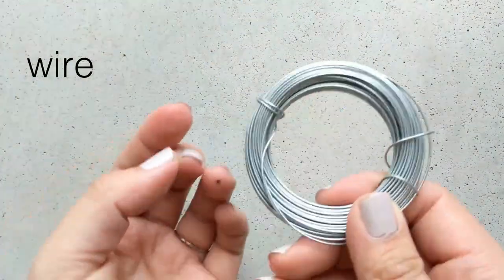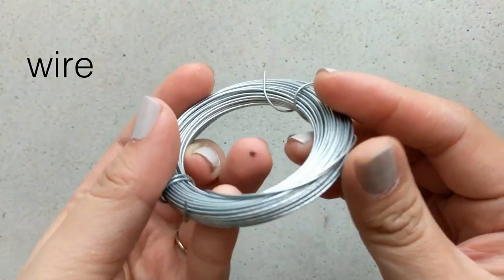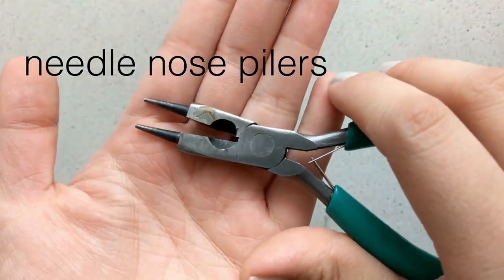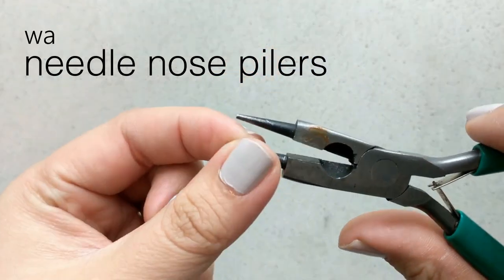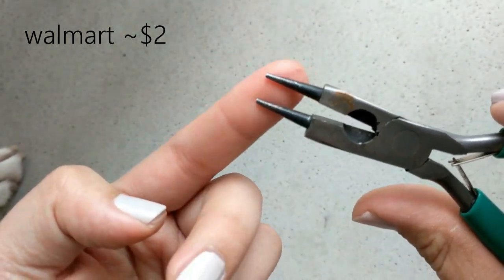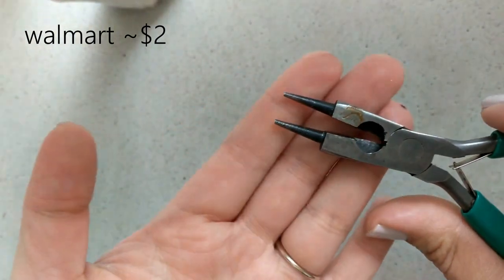First we're going to start off with some wire — these will be for the connectors as well as for the nugget part we're going to make. Next is the wire cutter, which is really handy for cutting, but you might not necessarily need it if you have the needle nose pliers, the three-type kind. I got this one at Walmart for $2.